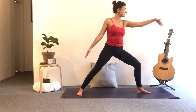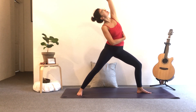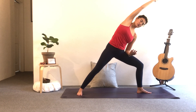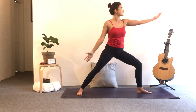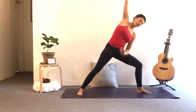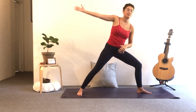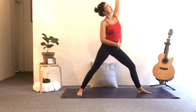Next breath in — lower the back hand, flip the front palm, reverse warrior, breathe in the ribcage. Exhale, side angle — left elbow to left thigh. Extend right arm diagonal. Deep breath into the side. Exhale, look down. Inhale, reverse. You can straighten the front leg if you prefer. Flow between the two, have fun with it — move at your own pace with your breath. One more.